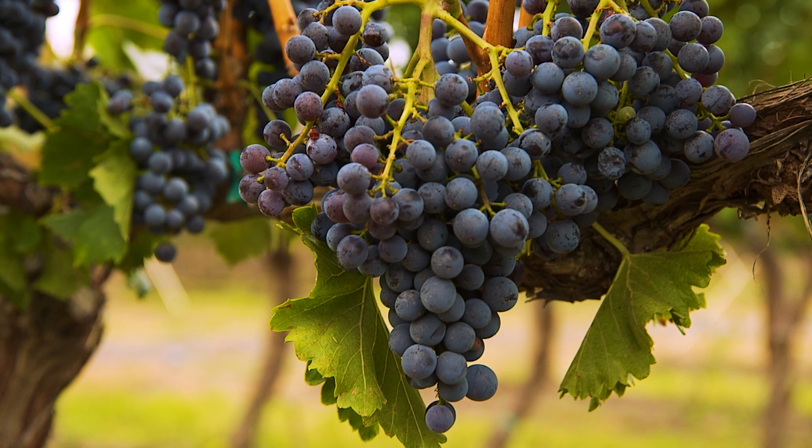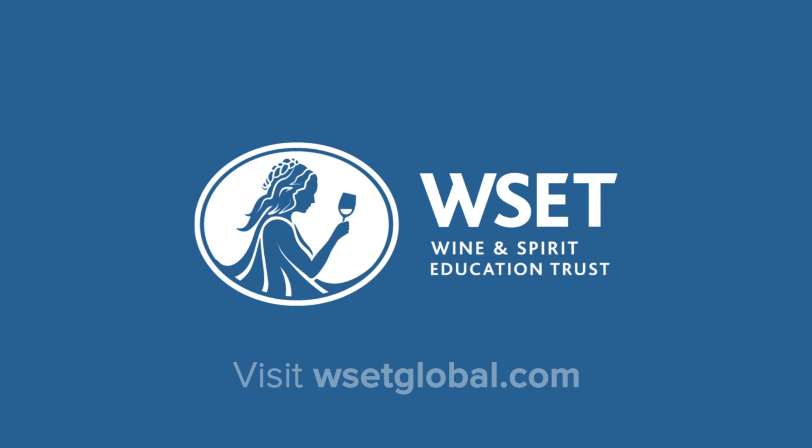We hope you enjoyed this three-minute wine school. Visit wsetglobal.com to find out more about taking a WSET course.